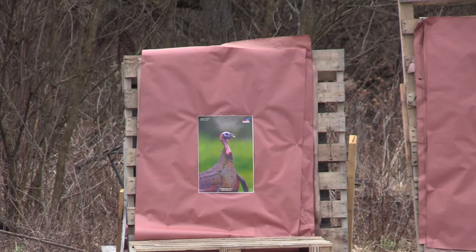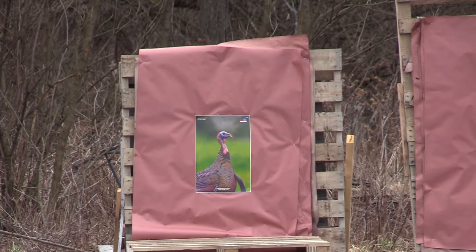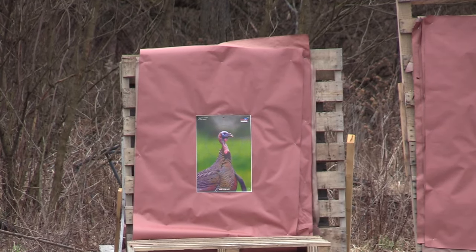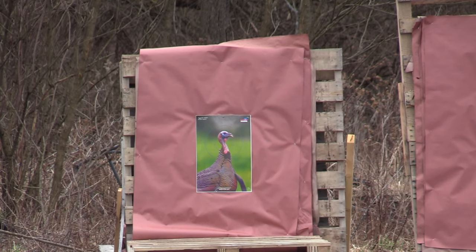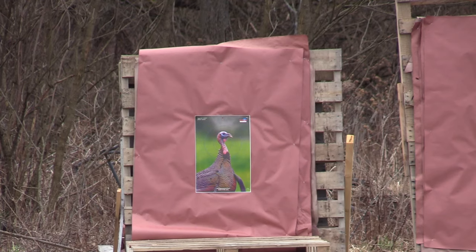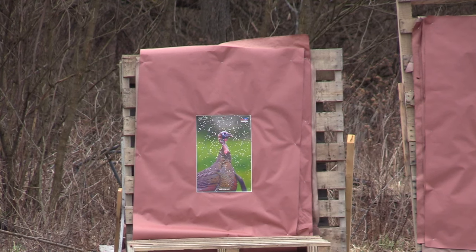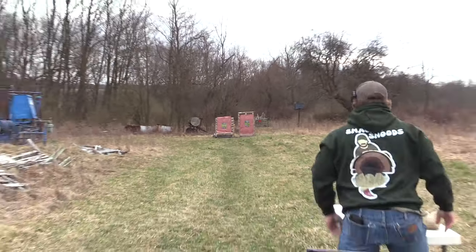Same load, same gun — now we have the Rectifier 665. We did a quick zero with this gun with lead loads up close. It looks like we're a little low left with TSS loads, so I'm going to hold a touch high right and see. When you change choke constrictions, you can get a different point of impact. That one's pretty much centered. I was holding on his beak, so that one was almost true.